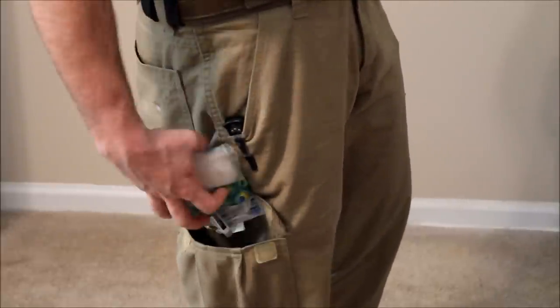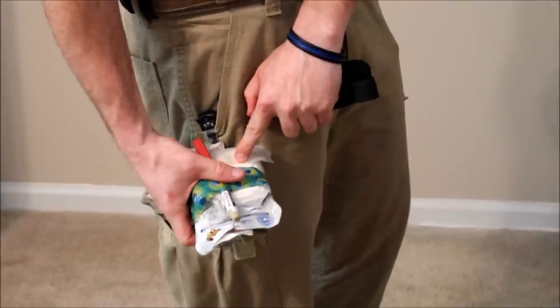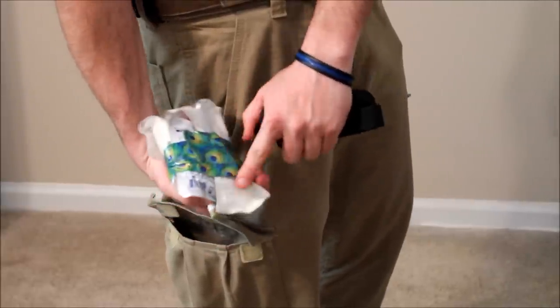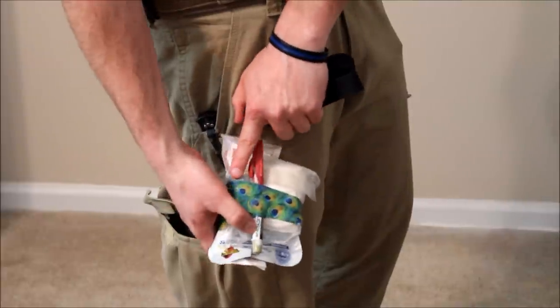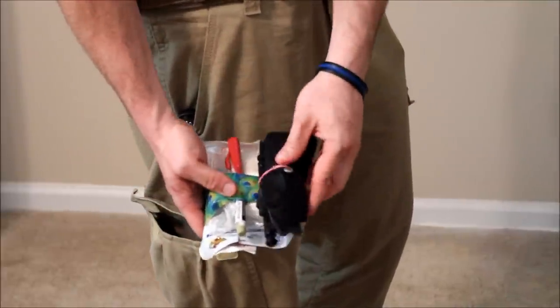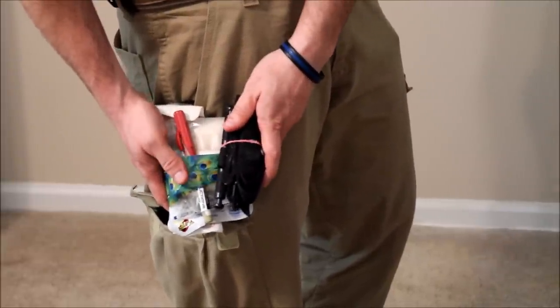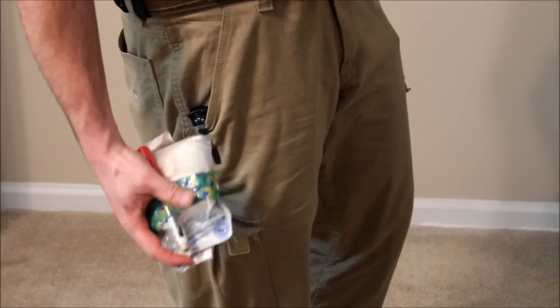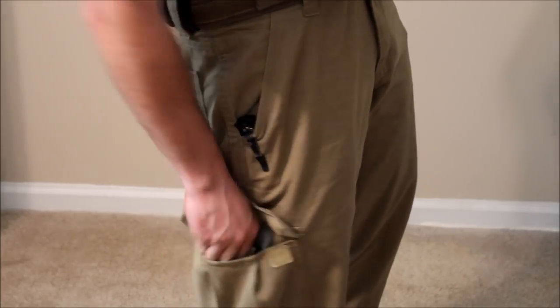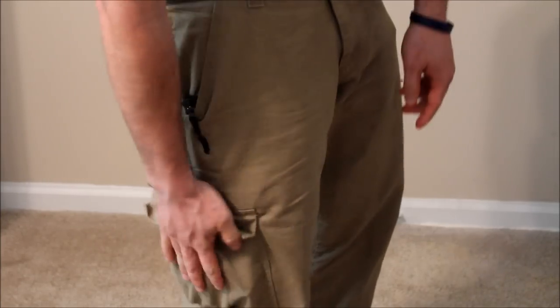Another part of the medical kit I carry: I've got gauze in there, QuikClot, a nasal airway, duct tape, and a chest decompression needle. This kit with these items will stop the majority of gunshot wounds, knife wounds, and even car wreck trauma. There's a lot going on in this kit. It doesn't take up much space, and you can put a lot of these in an ankle medical kit and that will work just fine.